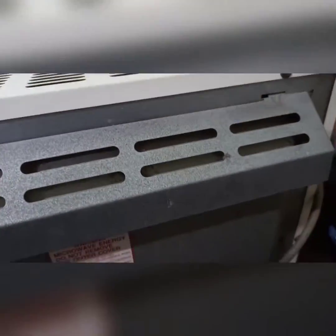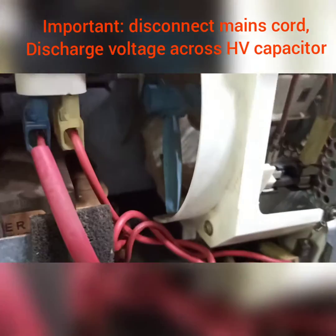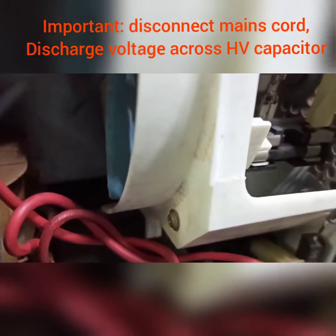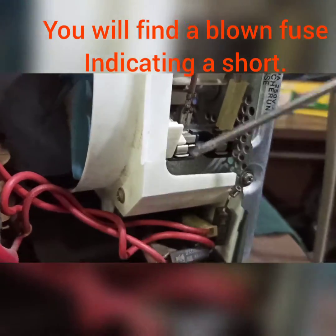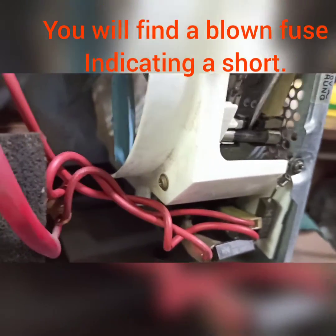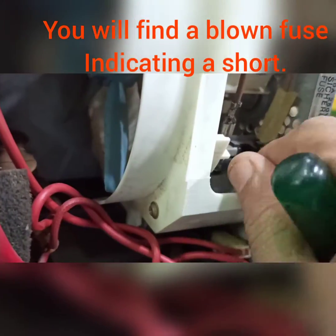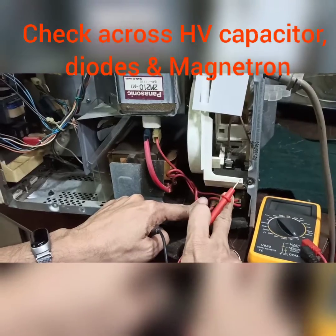There are two screws on the sides at the back — open it and lift the panel to get access inside. Check the magnetron, which seems okay, and check the high voltage capacitor and the diodes. Most possibly, this could be the culprit. Here you find the fuse has already blown and burnt out.